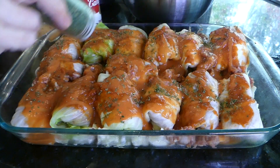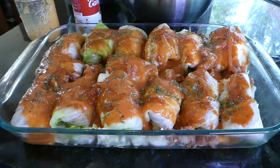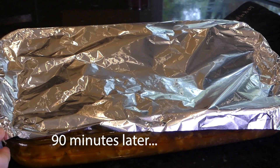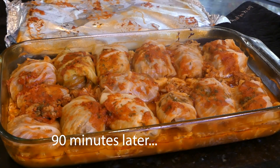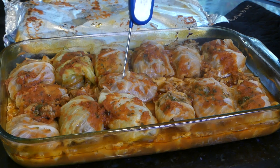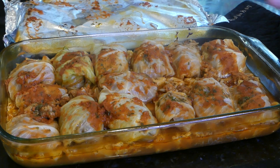Now we're going to pop it in a 350-degree preheated oven for 90 minutes. Oh, doesn't that look good? You want to have at least 165 degrees inside — and we do. Now we're just going to let them cool just a minute and then dish up.